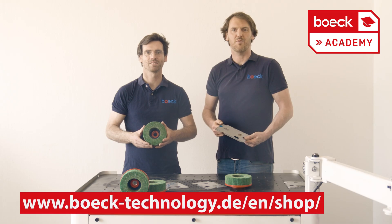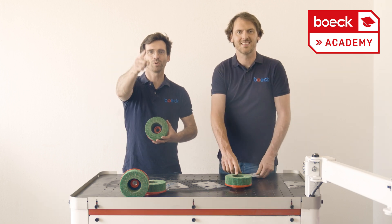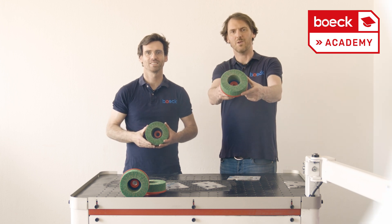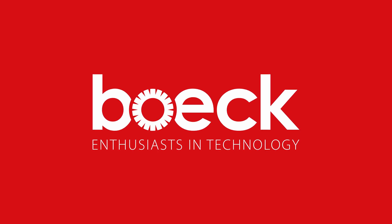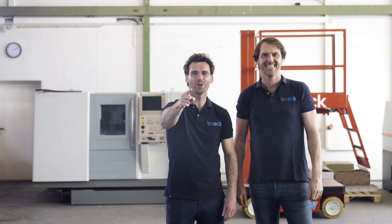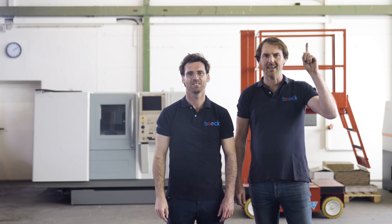In our shop you will find deburring discs in the green edition — the link is around this video. Are you a real sheet metal worker? You deserve our tools. We have more videos for you here, and the best sheet metal workers subscribe to our channel and like our video.